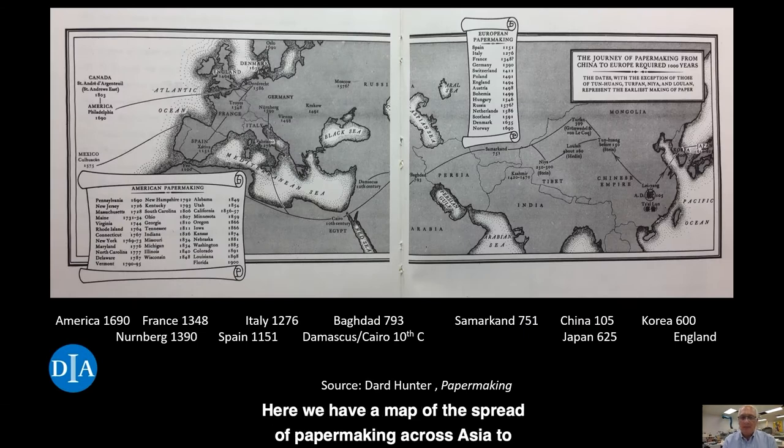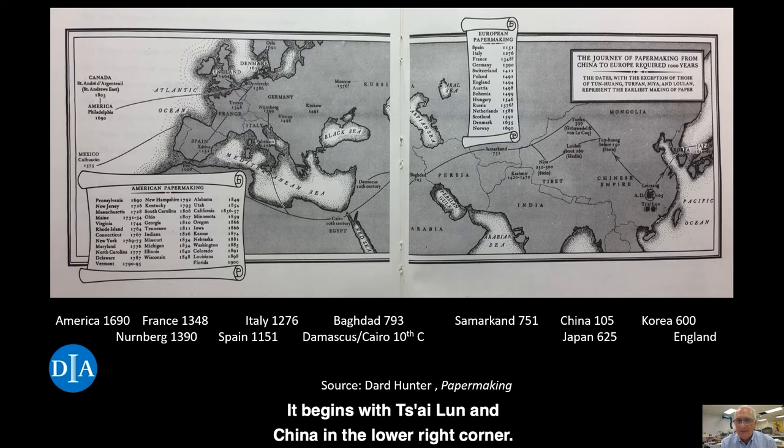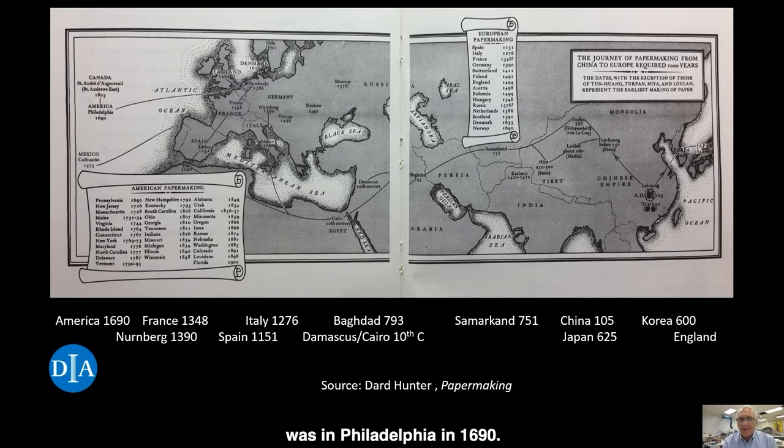Here we have a map of the spread of papermaking across Asia to the Middle East and onto Europe. It begins with Tsai Lun and China in the lower right corner. The technology moves west through China along the Silk Road, arriving at Samarkand in present-day Uzbekistan in Central Asia by the year 751, then Baghdad by 793. By the 10th century, papermaking arrives at the eastern shore of the Mediterranean Sea in Damascus and Cairo. It arrives in Spain by 1151 and in Italy by 1276, traveling to Northern Europe in the 14th and 15th centuries. The first known paper manufacturer in North America was in Philadelphia in 1690.